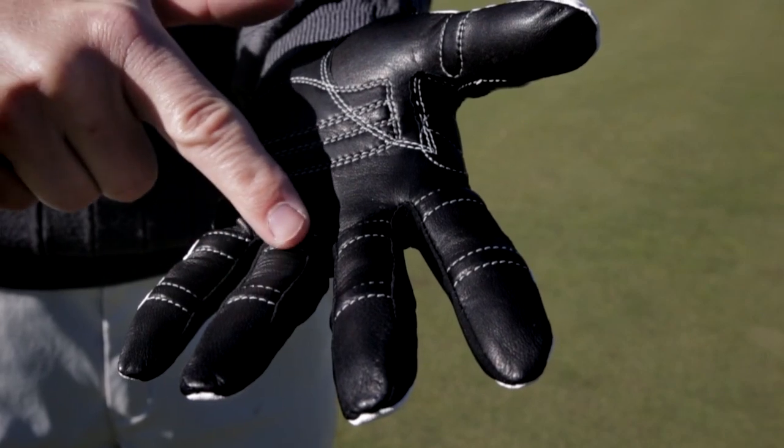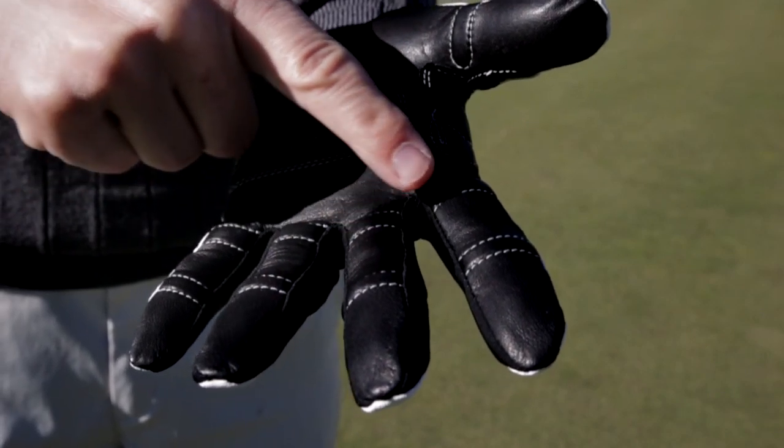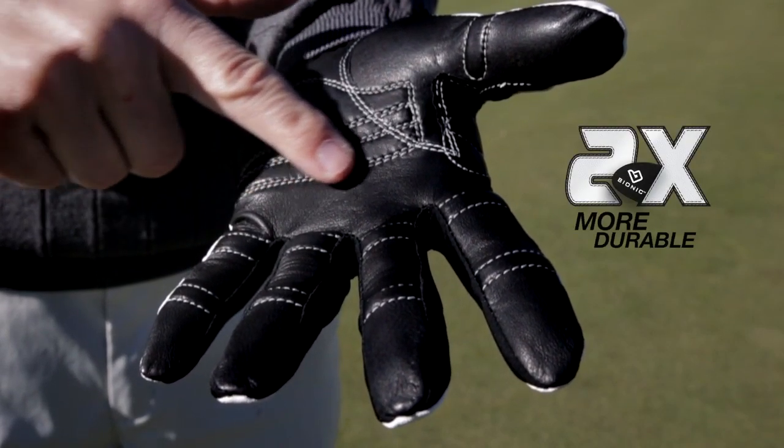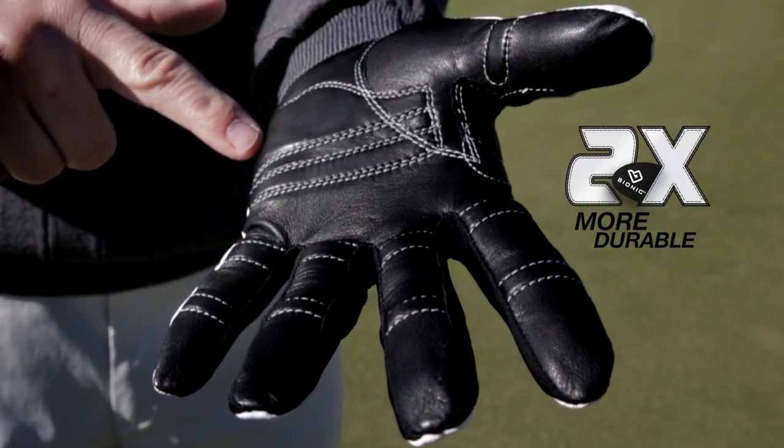Strategically placed pads in the fingers and the palm even out the surface of the hand for a lighter, more relaxed grip while enhancing durability — two times more durability in areas prone to wear and tear in the palm.